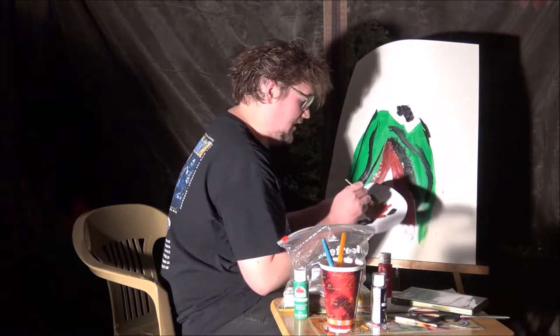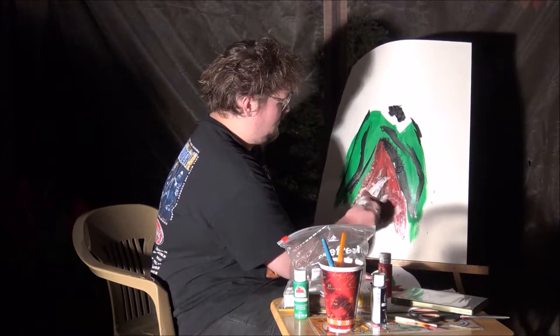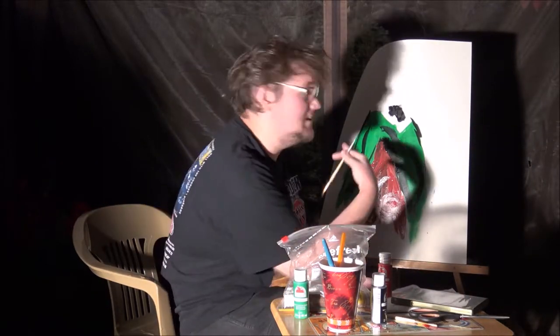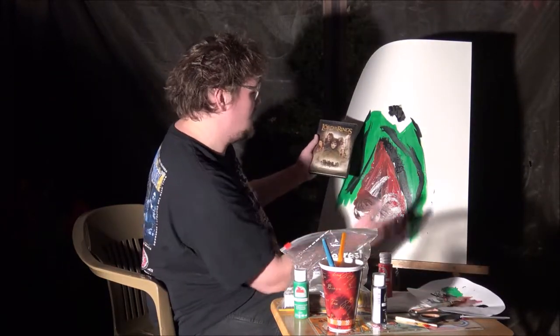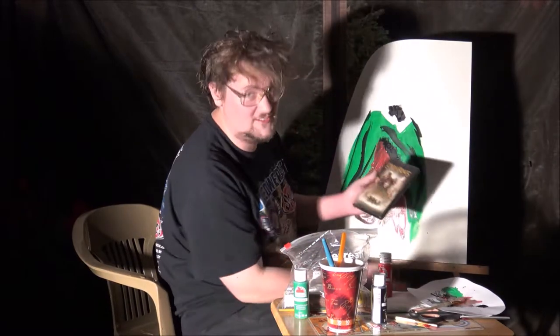I first read the Lord of the Rings when I was 12. I finished it two months ago. That's an infinity symbol meaning that Frodo will last forever. Frodo lives — remember that folks. Look, this is like picture perfect already and we're not even done.